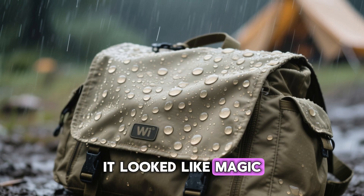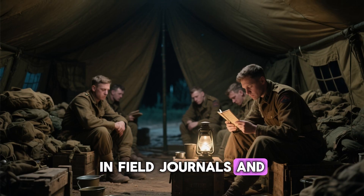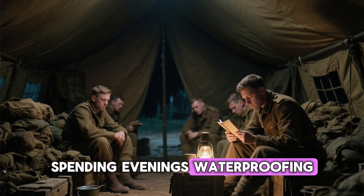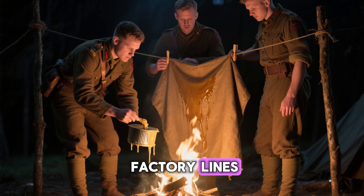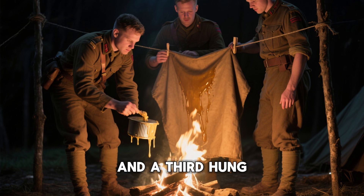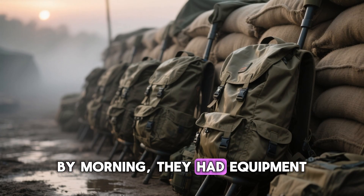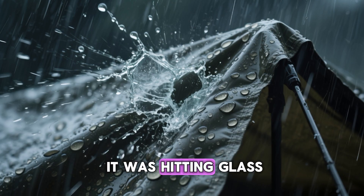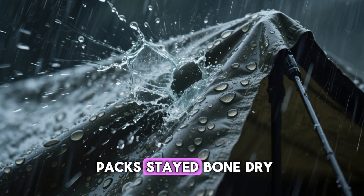To the untrained eye it looked like magic, but it was chemistry born in the mud. In field journals and veteran memoirs there are stories of entire squads spending evenings waterproofing their gear, working like makeshift factory lines — one group melted the wax, another brushed it on, and a third hung the treated cloth near fires to cure. By morning they had equipment that could endure storms for weeks. Rain slid away like it was hitting glass, and even after long marches the inside of their packs stayed bone dry.